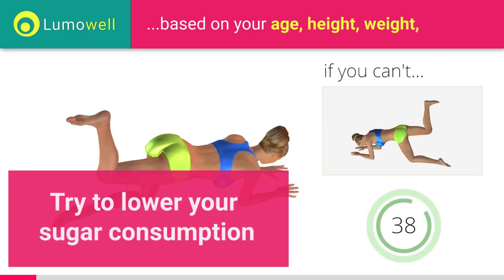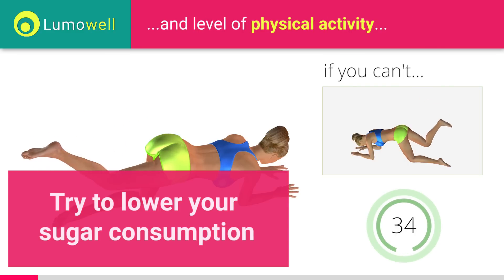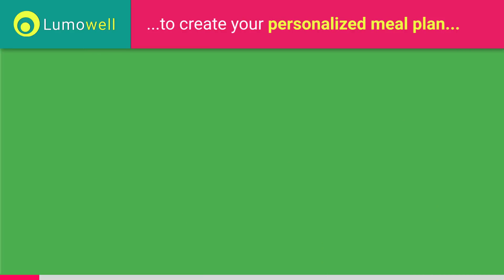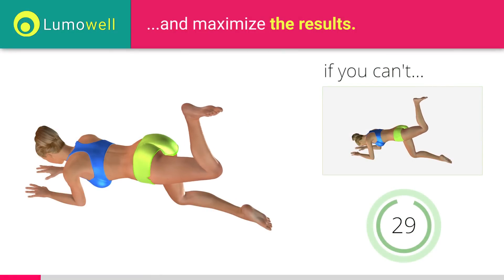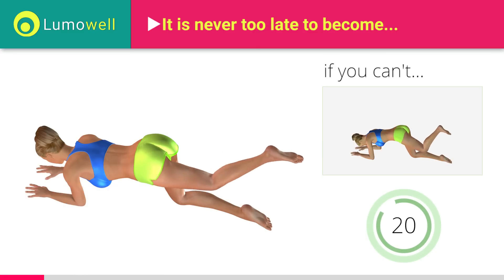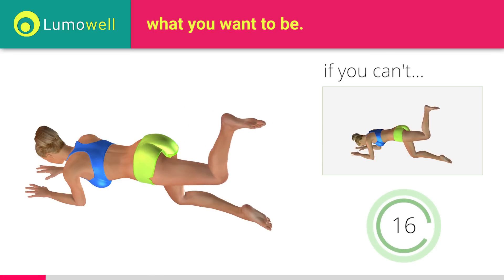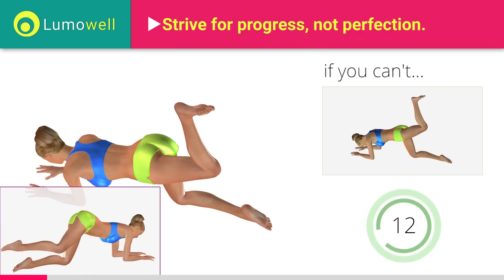Lower your sugar consumption — it increases the production of insulin, which favors the accumulation of localized fat. Switch sides in the shortest time possible. Don't put your knee on the ground when you take down the leg, in order to keep a constant contraction. Don't turn your hips laterally; your back must always be very straight.